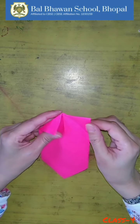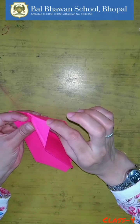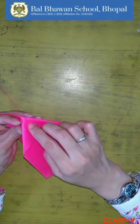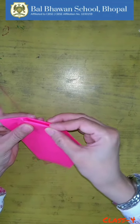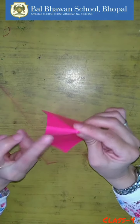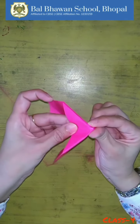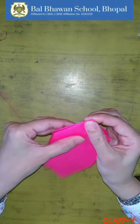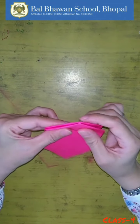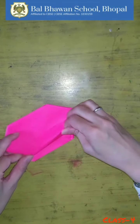Fold it and open this and insert this part. Can you see a triangle here? Yes, you have to fold it like this, and fold it like this. Repeat the step here as well. Insert this part inside like this.